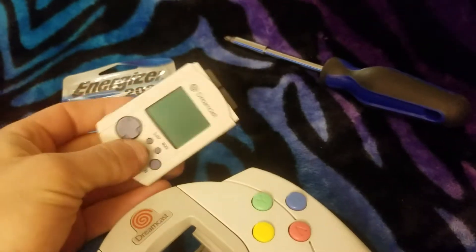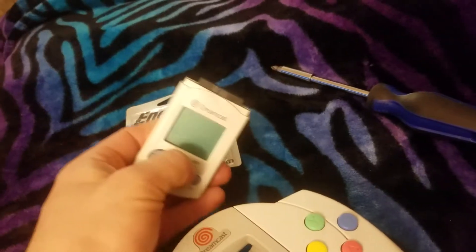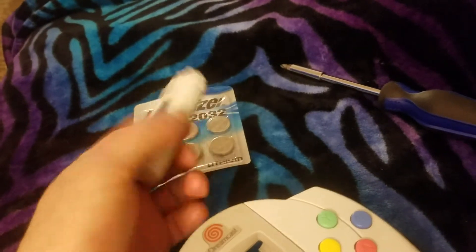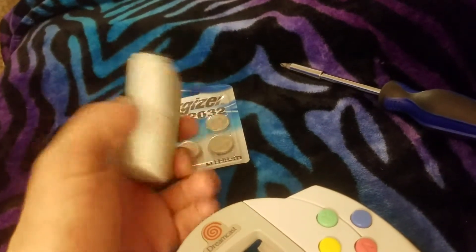I've got my Dreamcast VMU here. If I hold the sleep button, it does not turn on — it is completely dead. The battery's inside, I have no idea how old they are, but it's just not working.